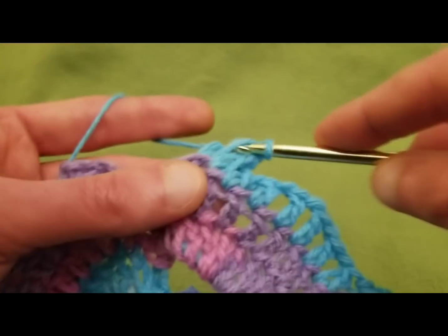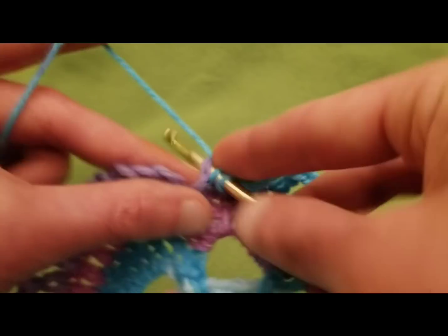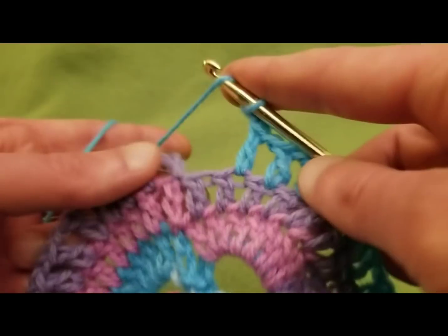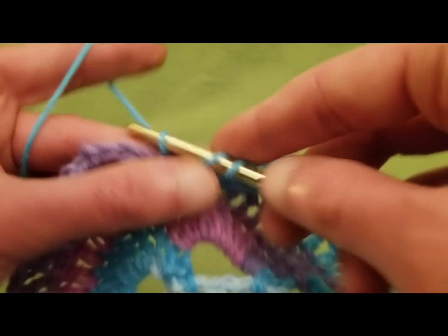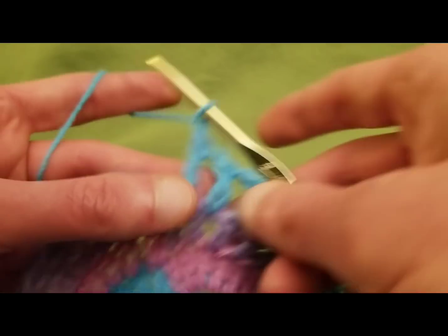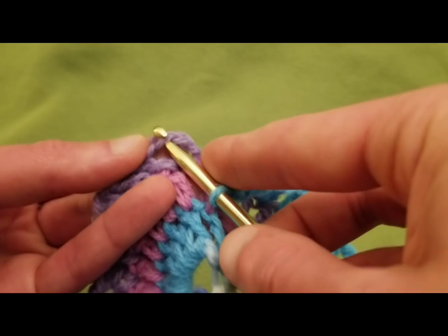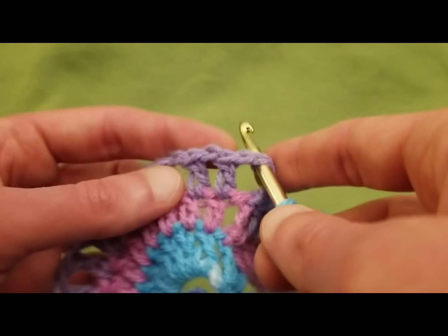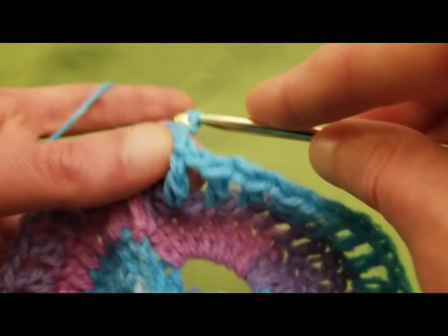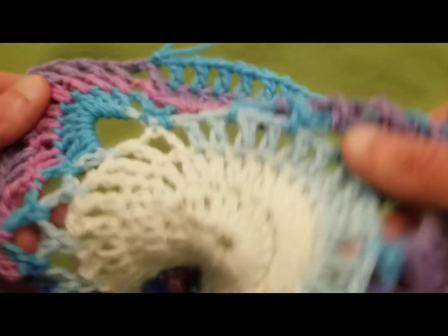If I could clone myself and have duplications of myself, that would really be helpful, but we haven't reached that level of science fiction into science reality just yet. So we've reached the very end. I just need to chain one and do a slip stitch — not slip knot, sorry — a slip stitch into the third stitch from the bottom so that we maintain that chain one space on the side there. And there we go — we have our slip stitch. Ta-da! Perfect.